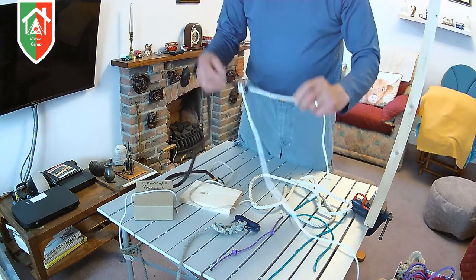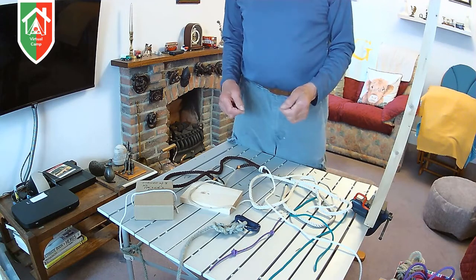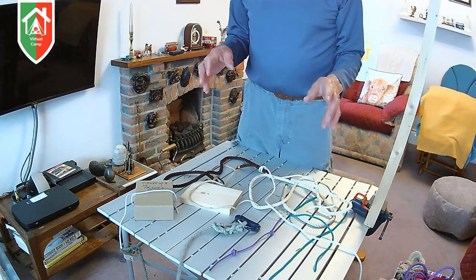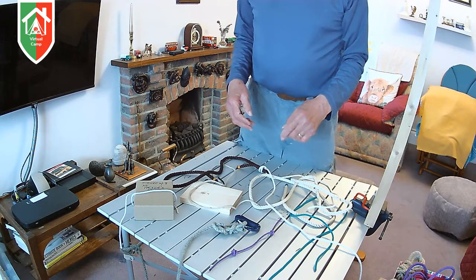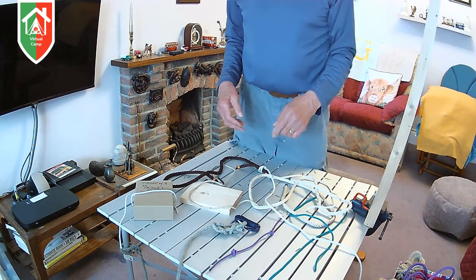So in this short session we've used a very simple twisted-type knot called a timber hitch to bundle up timber, and we've started to use thumb knots or single knots, which are often the start for a lot of other slightly more complicated knots which I'll come on to next time. Thank you.